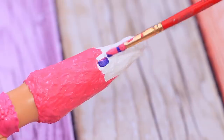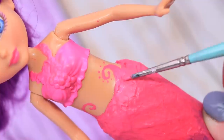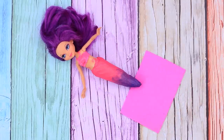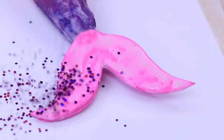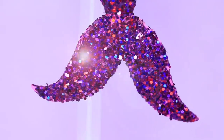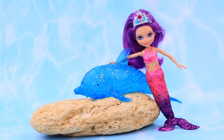Then paint the tail pink and purple. Add a few ornaments and start working on the fin. This foam paper sheet will come in handy. Sprinkle the tail with purple glitter. This tail is so soft and it's so nice to touch.